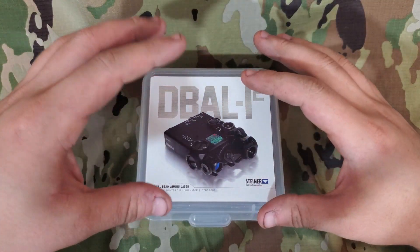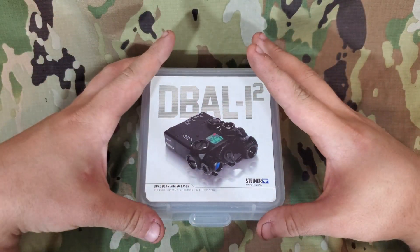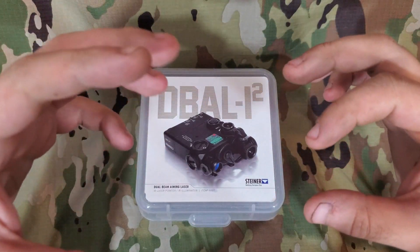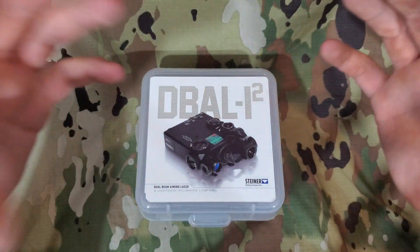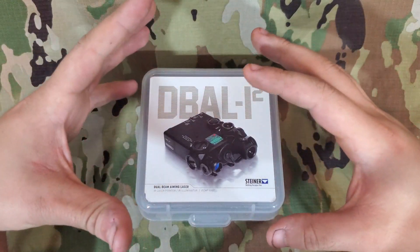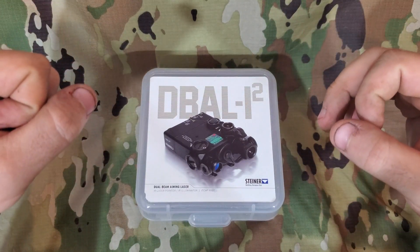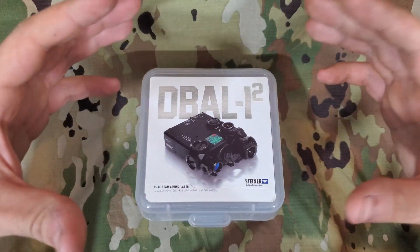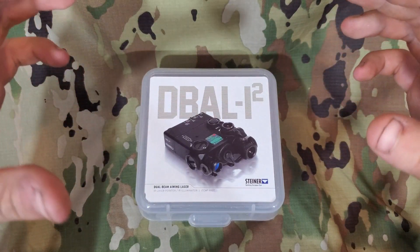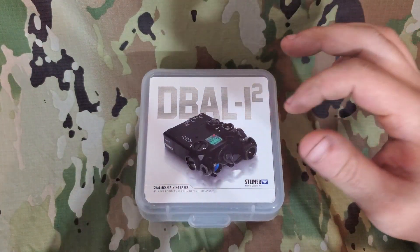This unit uses an IR laser and illuminator, compared to the standard D-Ball I2 which has a visible laser and IR laser. So you do have an IR illuminator in place of one of the visible lasers. Visible lasers are fairly useless on modern firearms — they only have a few useful niche roles, like with gas masks. For your average shooter with night vision, this is going to be the preferred unit over the standard I2.